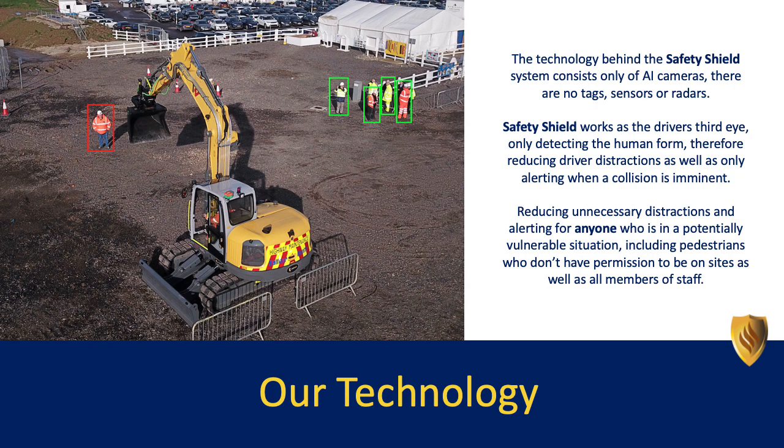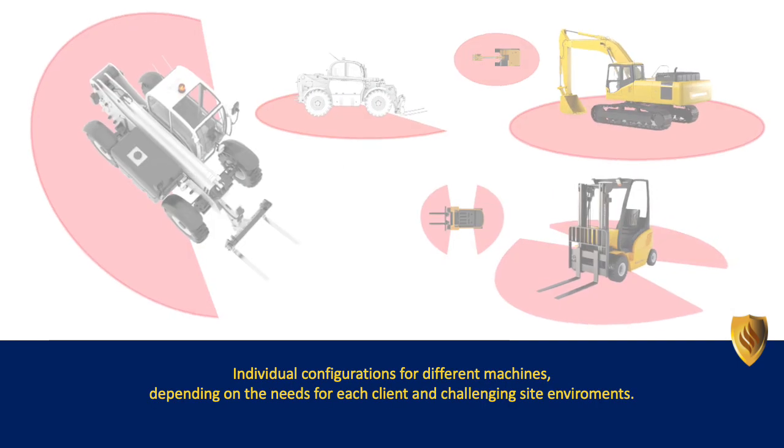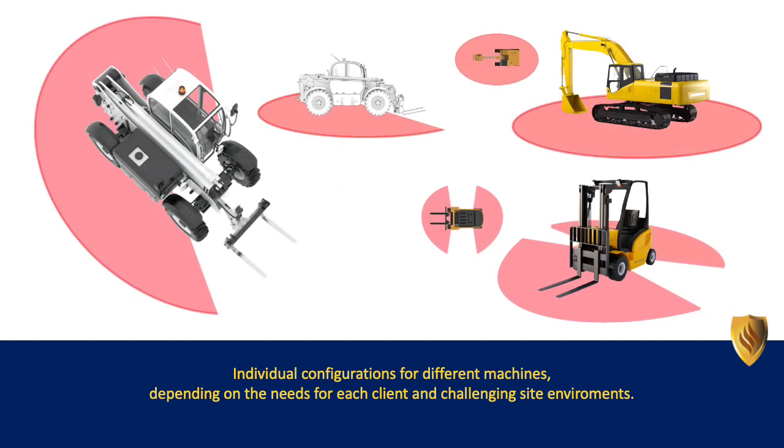Reducing unnecessary distractions and alerting for anyone who is in a potentially vulnerable situation, including pedestrians who don't have permission to be on sites as well as members of staff. Individual configurations for different machines depending on the needs for each client and challenging site environments.